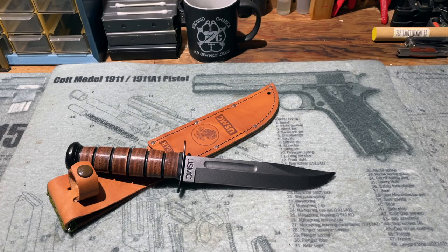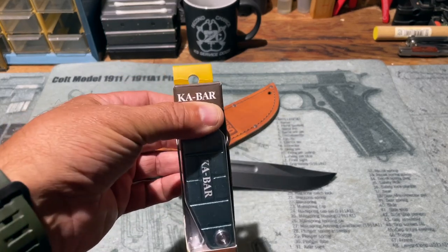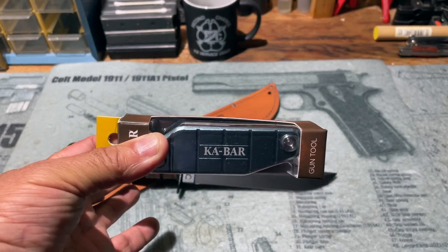But some of you may recall, a couple of weeks ago I put out a request for a gun tool that I could use specifically for things like sight adjustment — something that was going to be compact, lightweight, and would work with a lot of different firearms. And someone suggested another item by Ka-Bar. This is the Ka-Bar gun tool, and in this quick video review we're going to take a look at it and I'll tell you what I've learned about it so far.